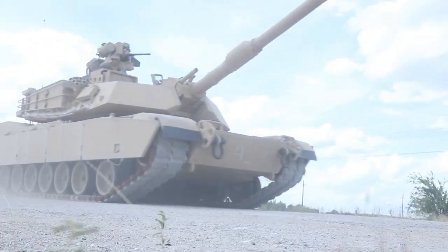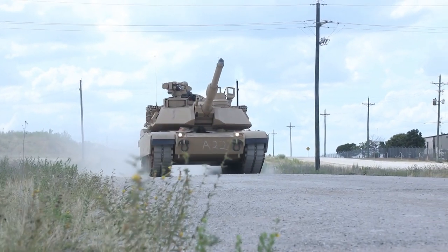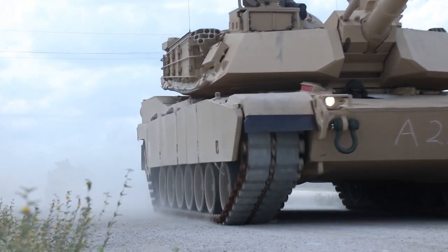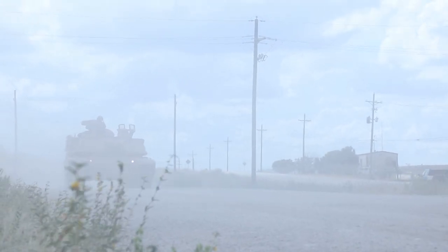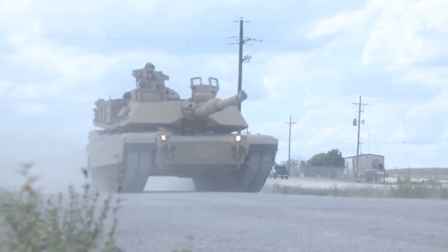The tank is fitted with an improved forward-looking infrared system to detect targets. The improved forward-looking infrared employs long and mid-wave infrared technology to enhance target acquisition, identification, and engagement compared to the existing second-generation forward-looking infrared. The common remotely operated weapon system will be equipped with an upgraded day camera that uses picture-in-picture technology to combine different fields of view.